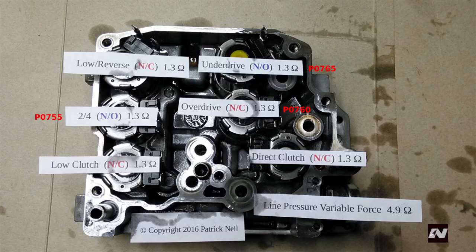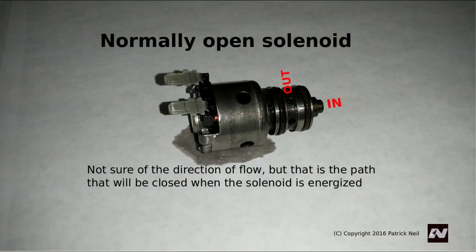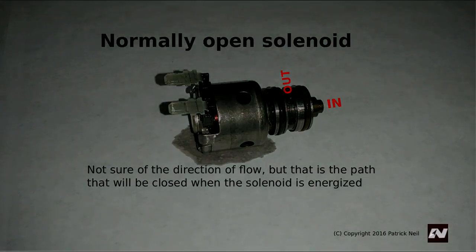As you can see, this solenoid is normally open, so it must not be closing properly or not at all when instructed by the TCM to do so.